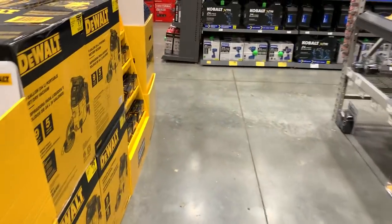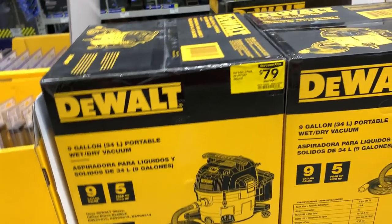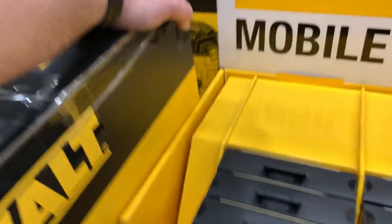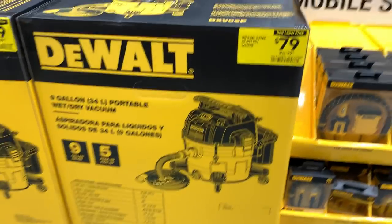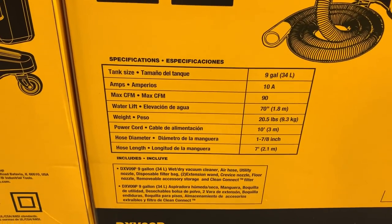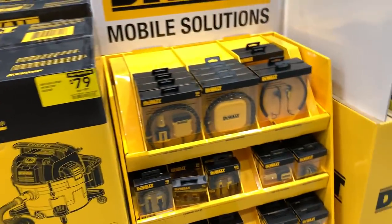$79 bucks for a nine-gallon air compressor. This looks really beefy — it's heavy. 90 CFM. Not bad — this is another option if you want to go the black and yellow route.